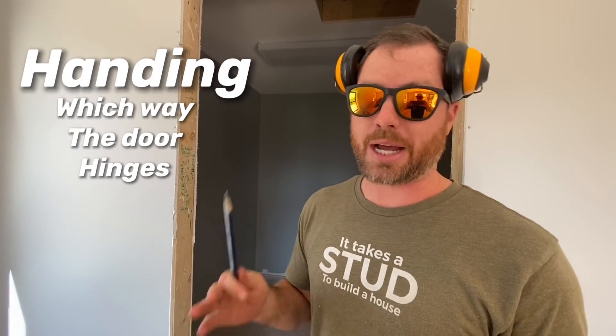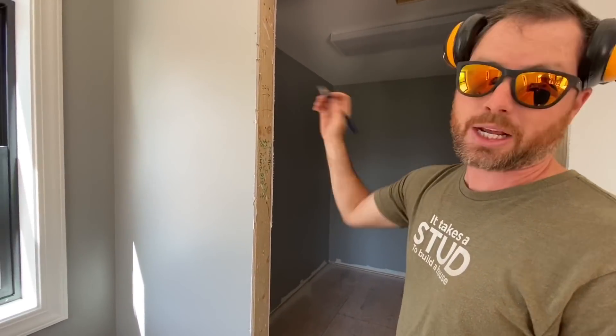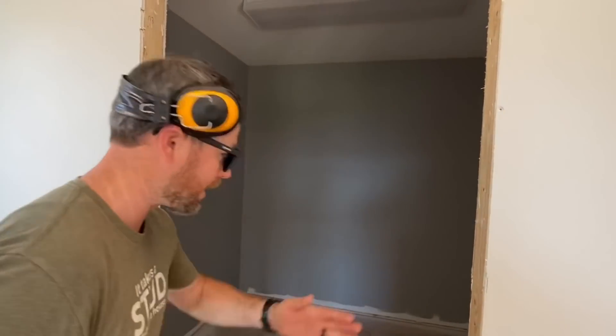Now the even more confusing part — the handing of the door. How do you figure out if it's a left-hand or right-hand door? Those are your two options. I know that the hinge is on this side right here, and I know that because I walked in here and the light switch is over here, so I don't want the door swinging in front of the light switch — so we planned it to hinge that way.